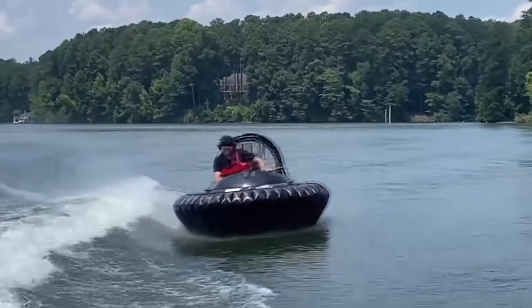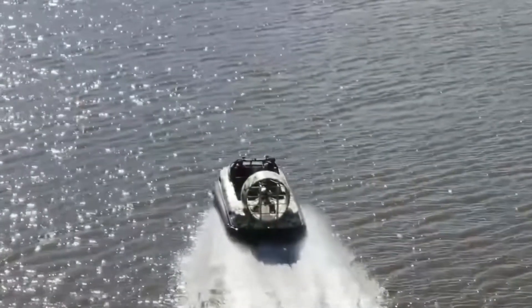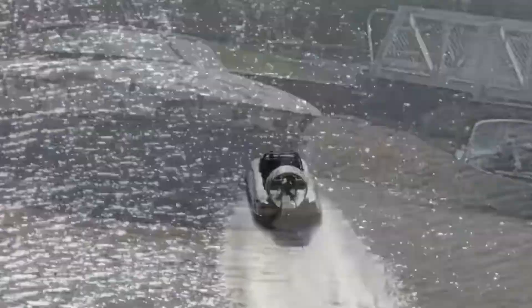Very expensive. The technology for hovercrafts hasn't really changed over the course of many years. Almost all of them are exactly the same and they haven't been improved in a very long time.